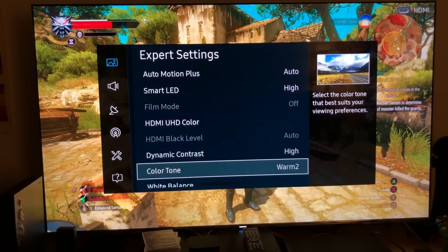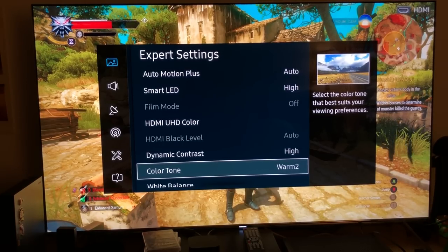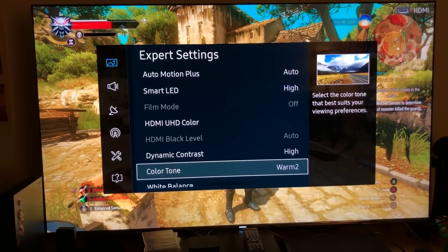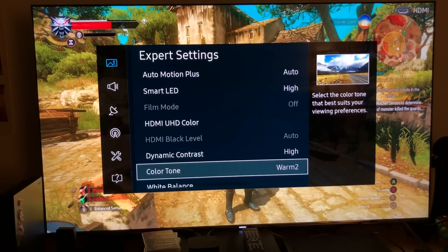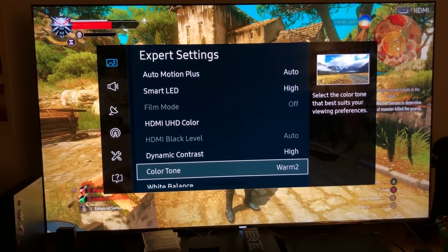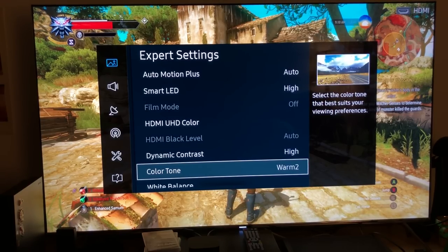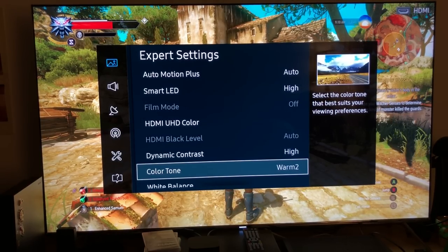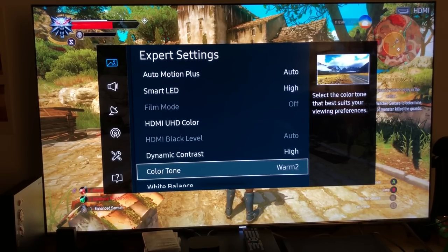Now here's the most important part — color tone: warm 2. This is something I've been researching a lot. I went through Digital Foundry, Crutchfield, and many other professional calibrating websites. Even eye doctors said warm 2 is definitely recommended because it keeps the emitted light at a color tone level that doesn't damage your eyes.